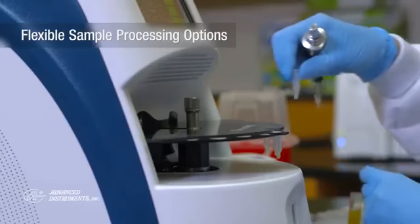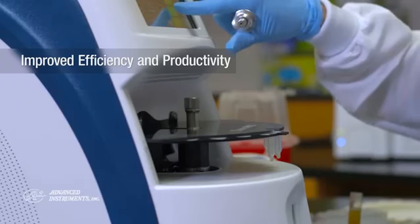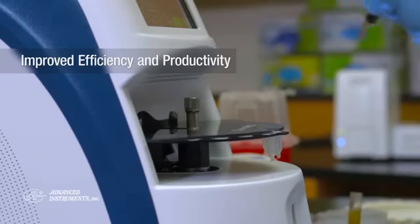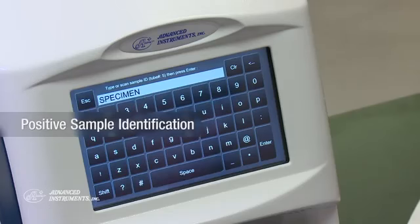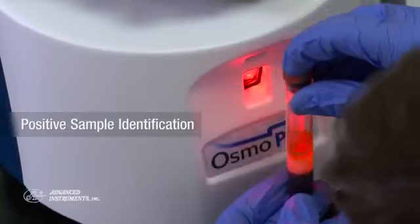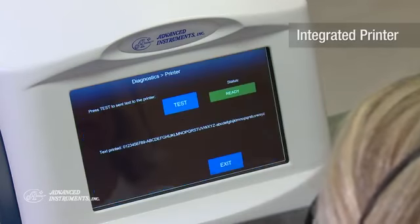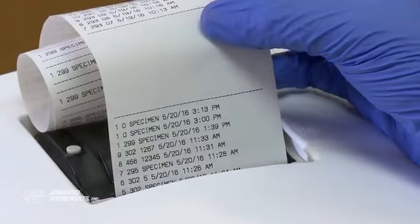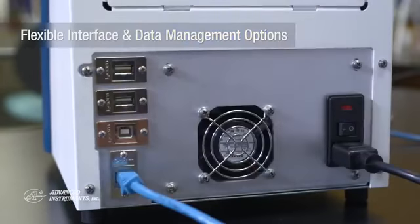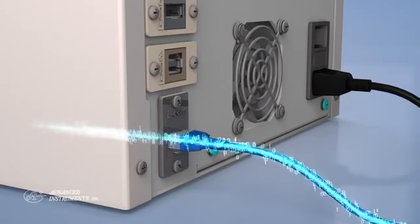With these flexible sample and batch processing options, you can expect improvements in efficiency and productivity. An integrated 2D barcode scanner provides sample identification, which reduces transcription errors. An onboard printer allows for easy printout and archiving of test results. An ethernet connection allows for simple and flexible LIS interface options, and multiple USB ports allow for easy export and improved data management.